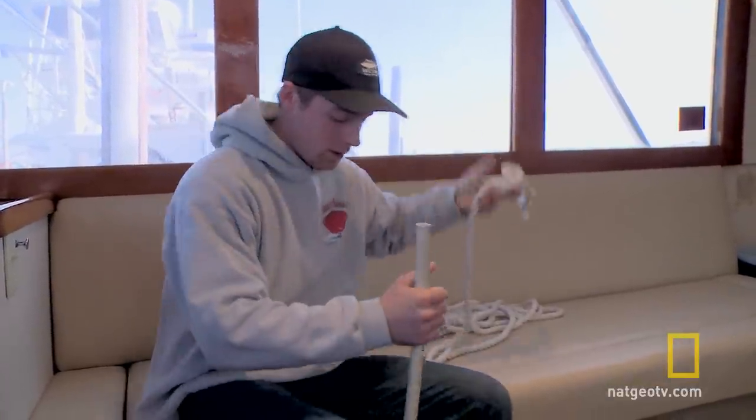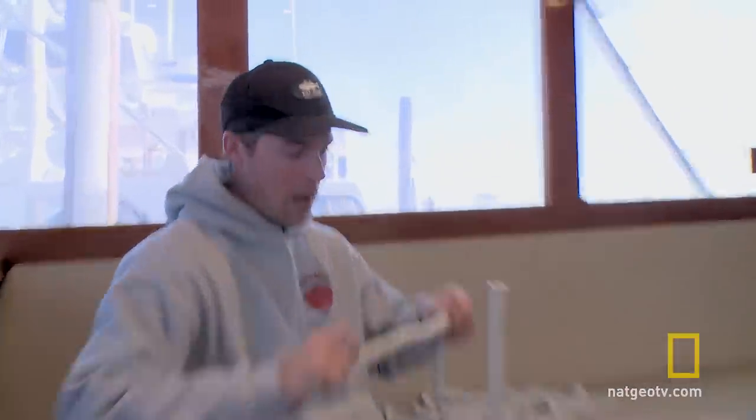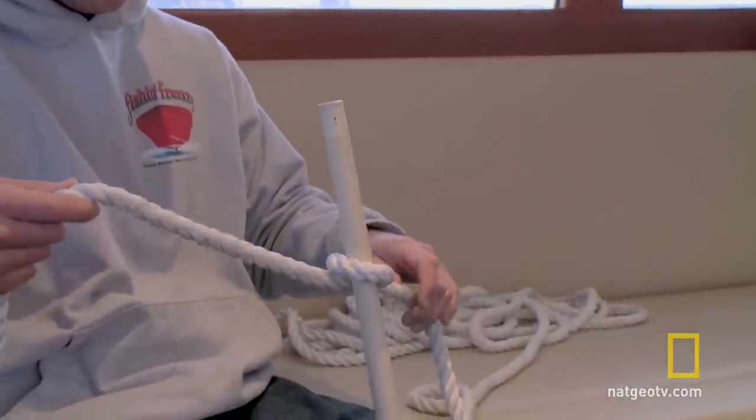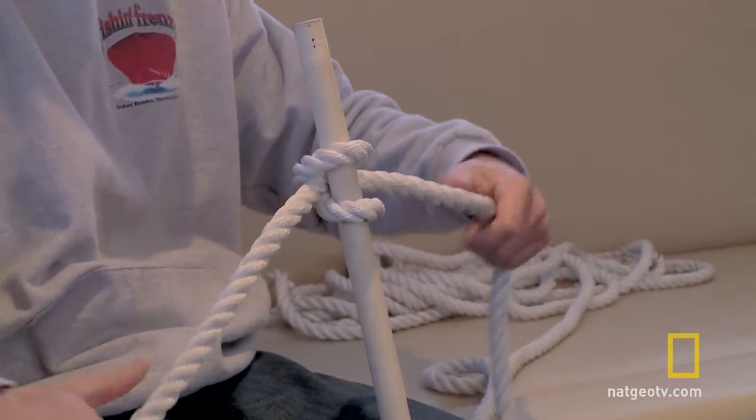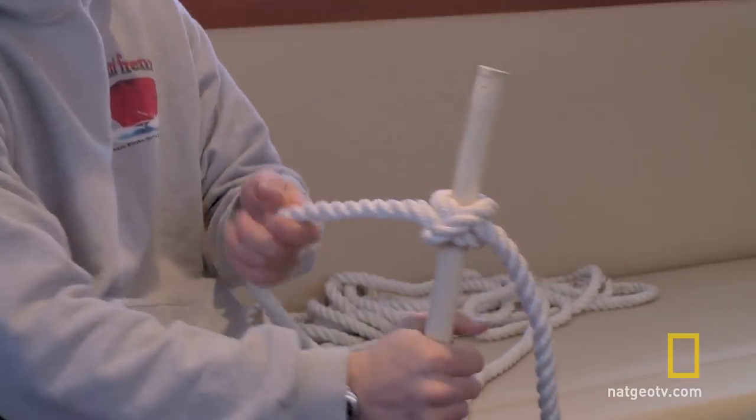I'll do it one more time. A lot of times you'll be tying it on a pylon that's vertical, and you'll basically just loop it over this way and then loop it over this way. There it is — just like that. And that's the clove hitch. Pretty simple, pretty standard. Never fails.